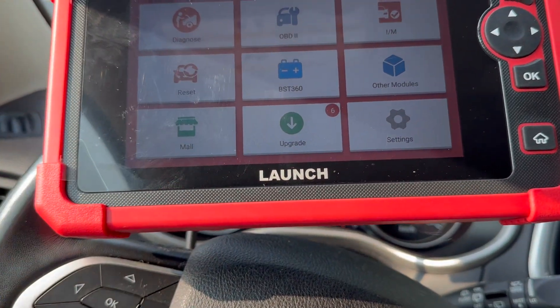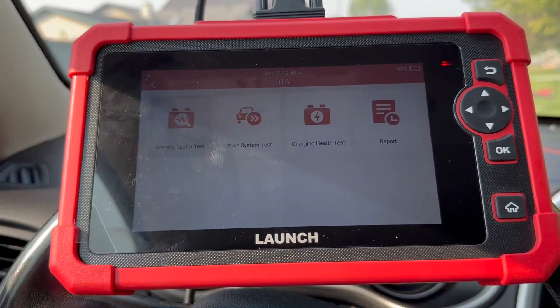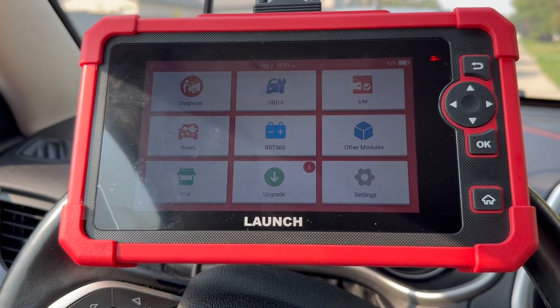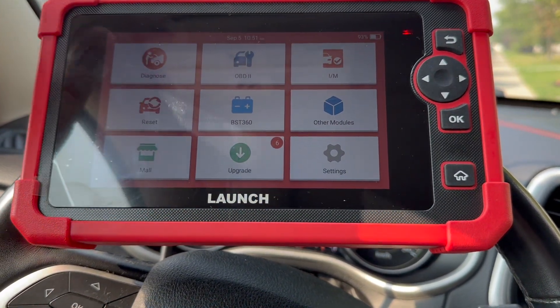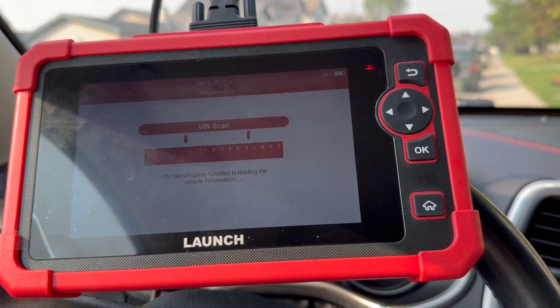On the main screen we've got some options: updates, reset, battery. I don't think this can do a battery health test — you need a special module for that, which we don't have. It's got your basic OBD reader, instant monitor test, and you can go into diagnose with auto detect.